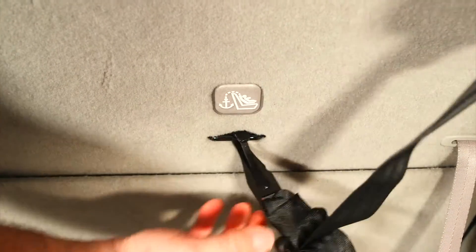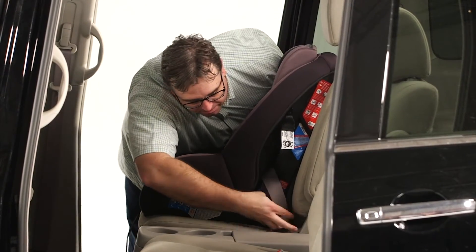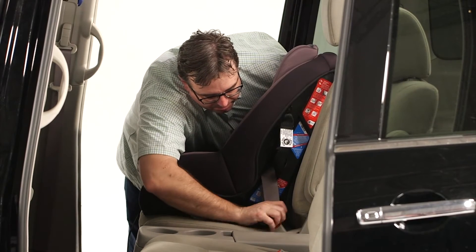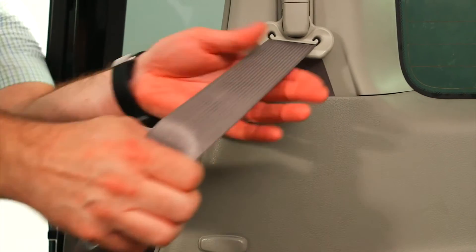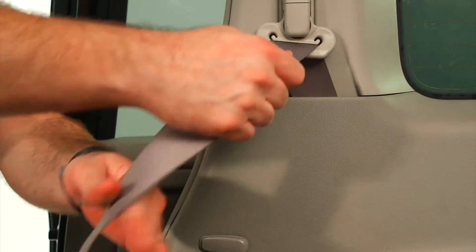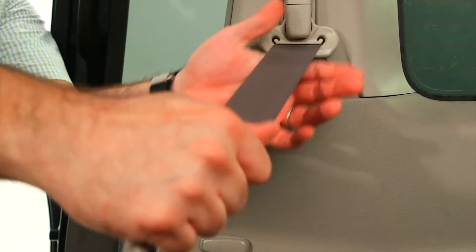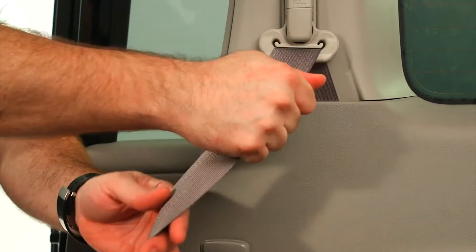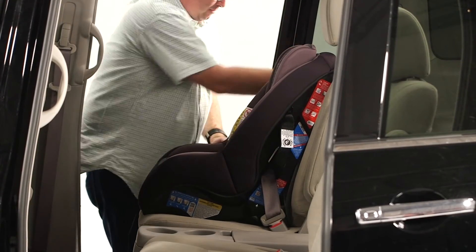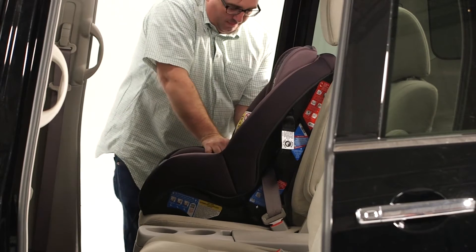Loosely attach the tether. Now route the vehicle belt through the forward-facing belt path. Take care not to twist the belt, then buckle the vehicle belt. In most cars, when the vehicle belt is pulled all the way out, it switches to a locking mode. In that mode, the vehicle belt will tighten and will not loosen, which will keep a car seat securely in place. When the vehicle belt is in the locking mode, push down on the car seat and pull the belt through the car seat, taking up all the slack.